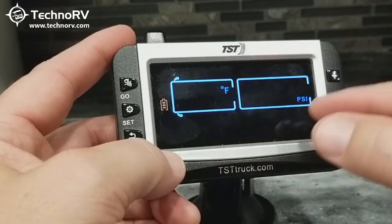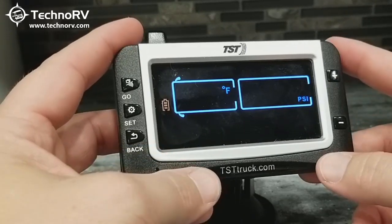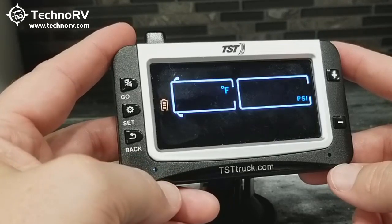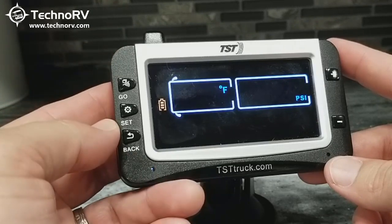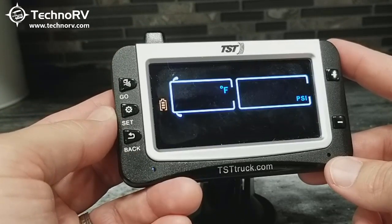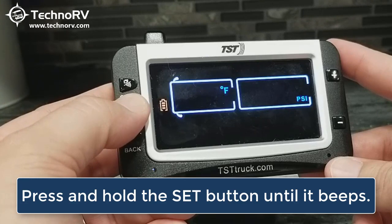As you can see right now, I don't have any sensors programmed into my monitor. If you've just gotten this system, you can program your sensors in first and then set parameters, or you can set parameters first. Let's go ahead and set the parameters. In order to set these, the first thing you need to do is get into programming mode. To do that, you just press and hold the set button until you hear a beep.